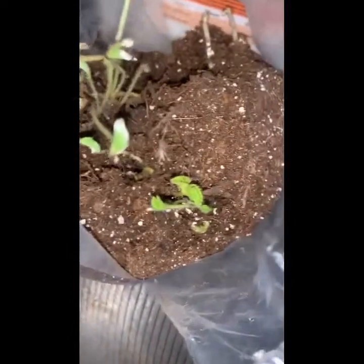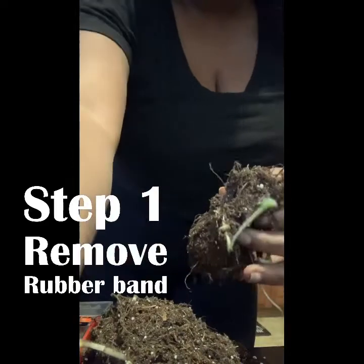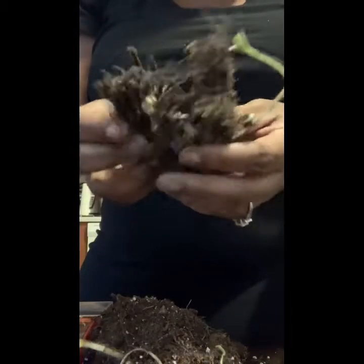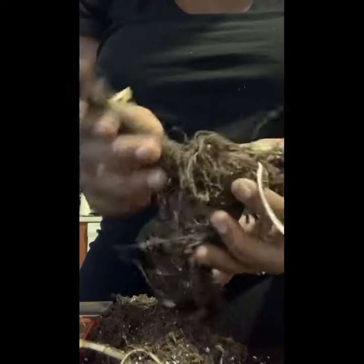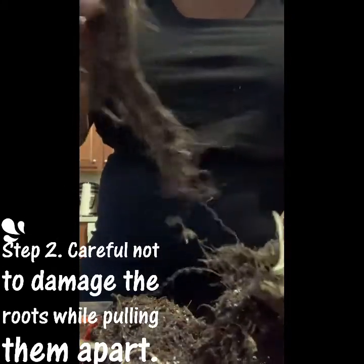It already has live bare roots inside the bag. So the first step we want to do is remove that rubber band. The second step we want to do is gently pull the bare roots apart, and make sure you're very careful not to damage the bare roots — we don't want to damage our little babies here.